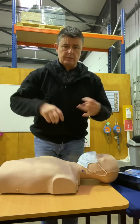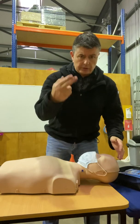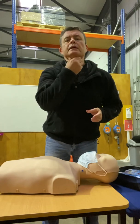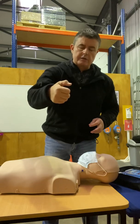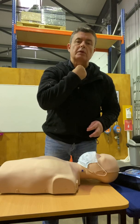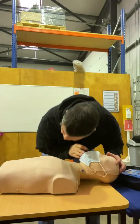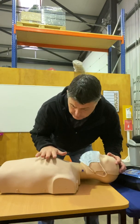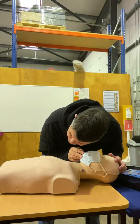Then you do what's called a head tilt chin lift: hand on the forehead and two fingers underneath the chin, and you just tilt the head back. When you lift the chin, you pull the tongue — which is connected to the bottom of your jaw — up out of the airway, and you remove the epiglottis, the little flap of tissue that stops you swallowing the wrong way, lifting it up off the airway as well. Then observe for any signs of life — real chest rise, about 12 times per minute, maybe two breaths in the 10 seconds you're listening for.